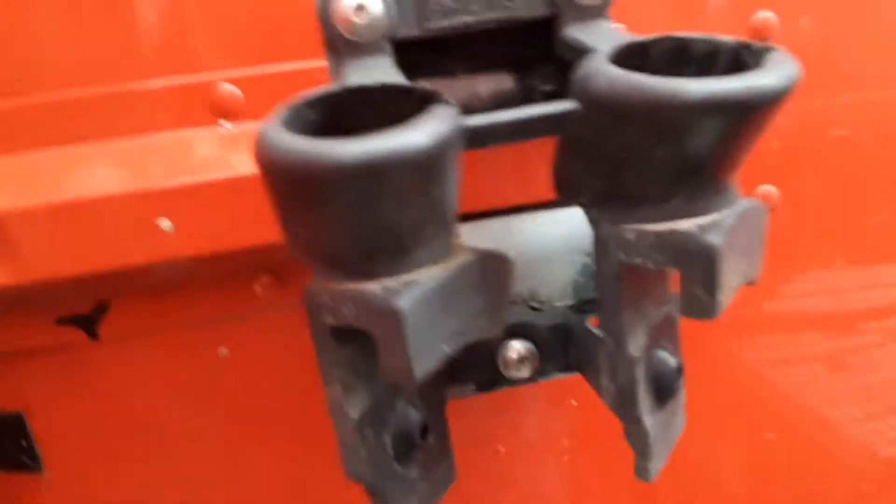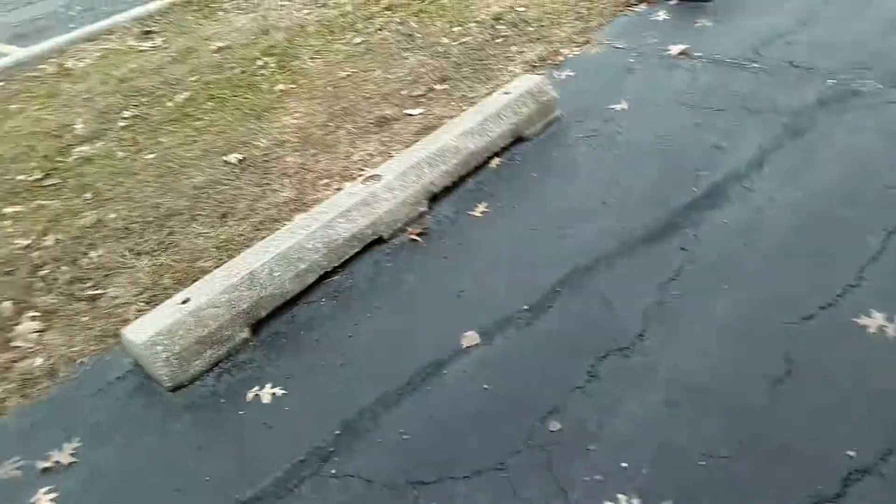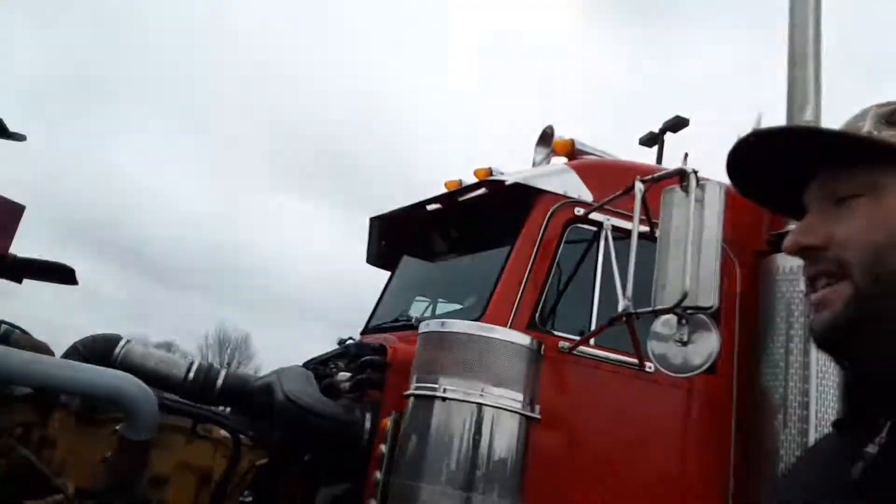That's where your storage goes whenever you ain't got a trailer. But yeah, I am in class for CDLs — how cool is that! I'm doing actually pretty good.